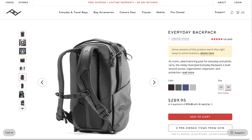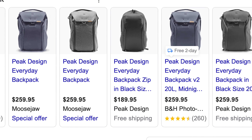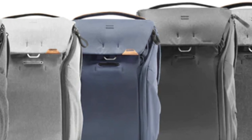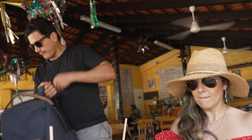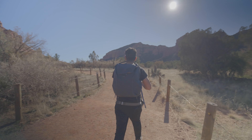This is the Midnight Blue color. They also have a Charcoal, Ash, and Black. I chose the Midnight Blue in the 30-liter, and I thought it was a good choice. I am 5'10", 185 pounds, so you can see what this looks like next to me.